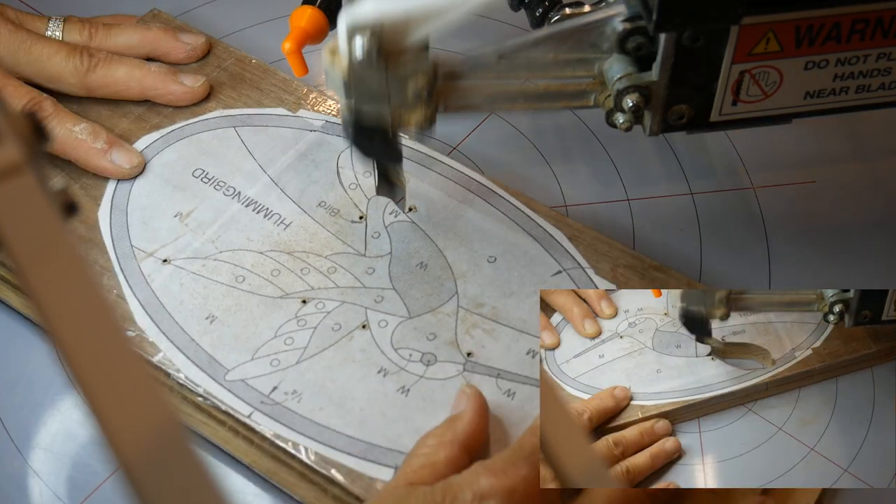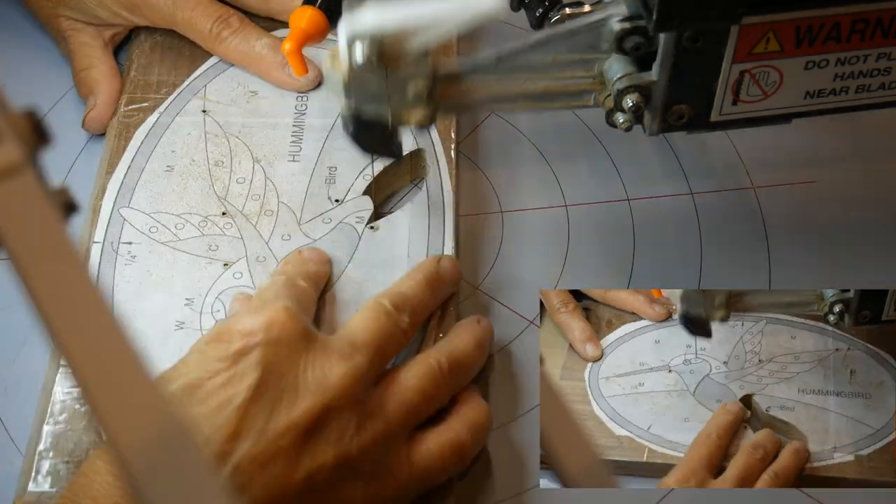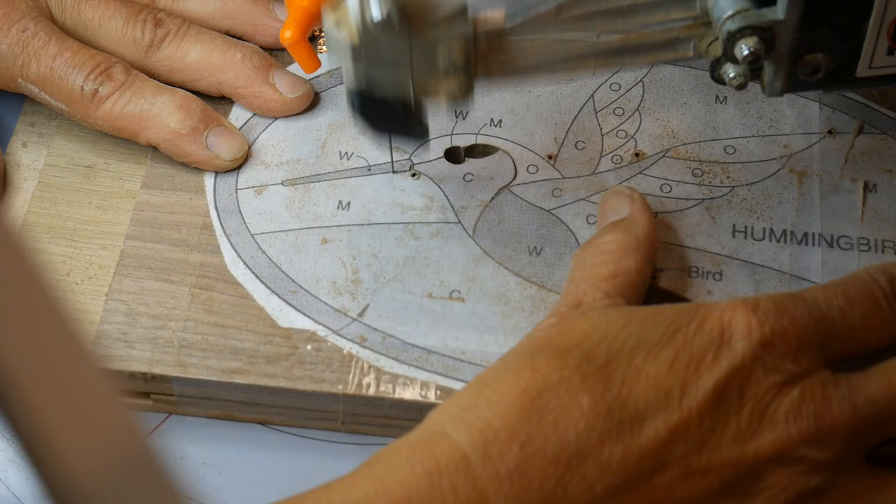I did get a little bit off on some of these lines, but it really doesn't matter in the final picture because they're all going to be off and they will still fit just as nicely together.